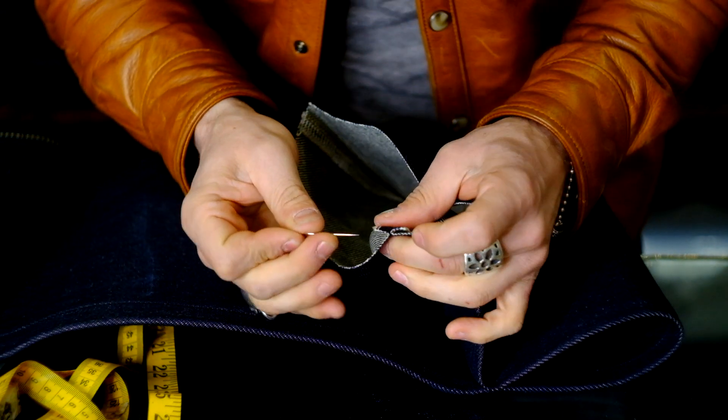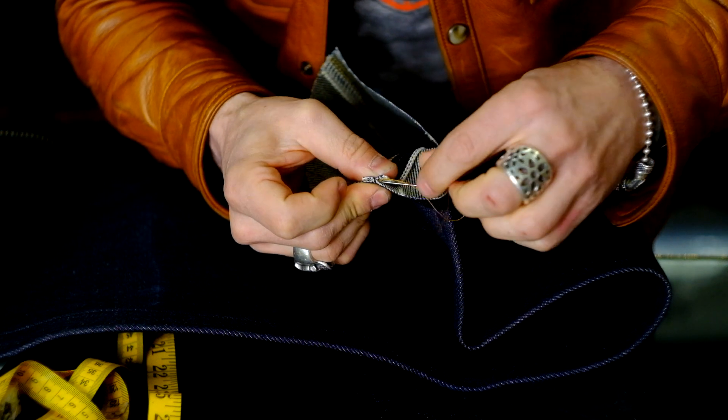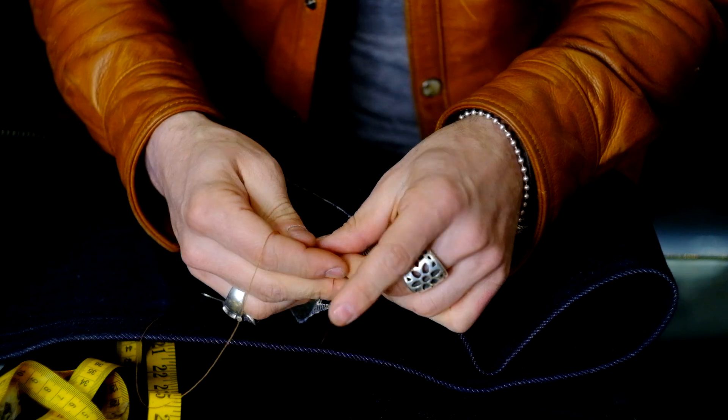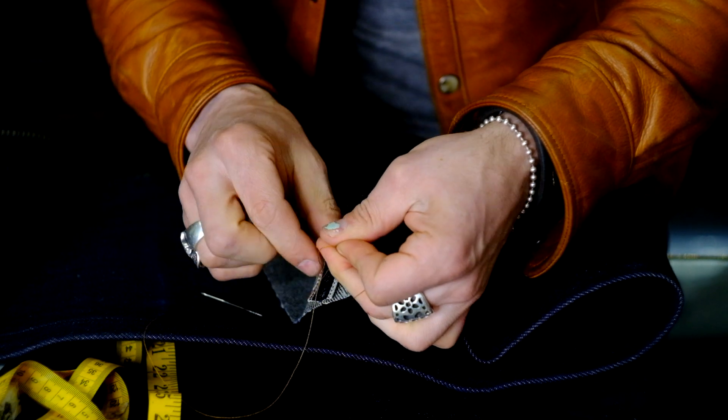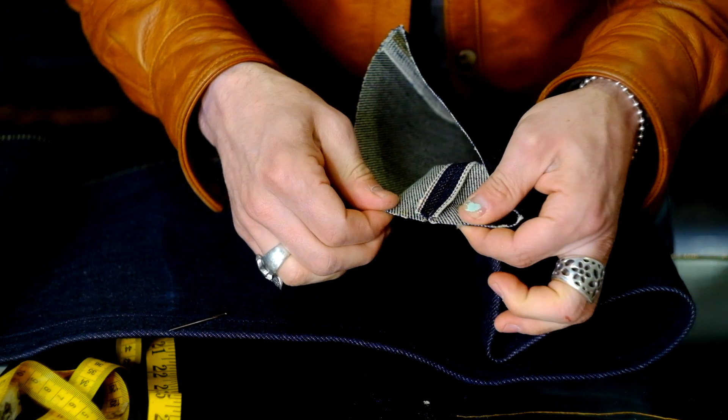Take your needle and run a little tack. This way it won't pull apart and you won't have to mend your jeans later. Tie that off, cut it, and voila — your seam won't come undone.